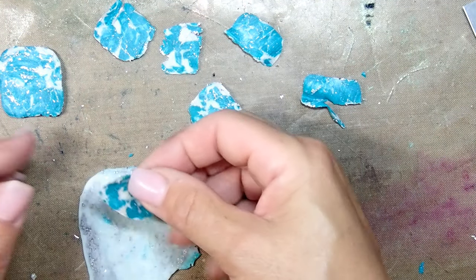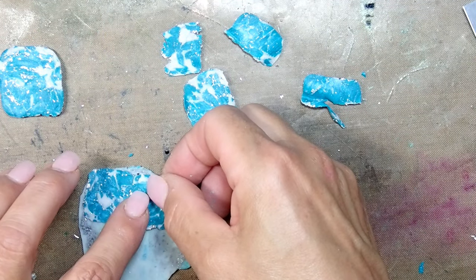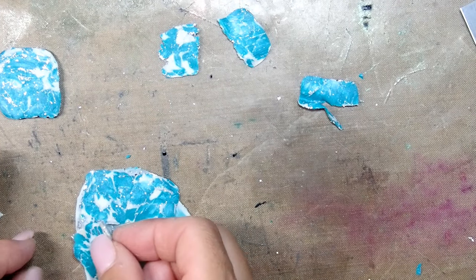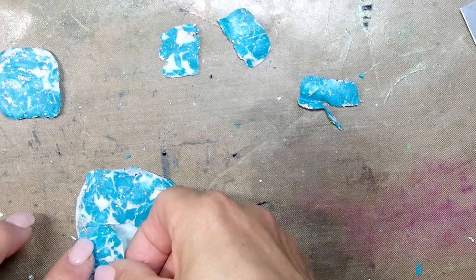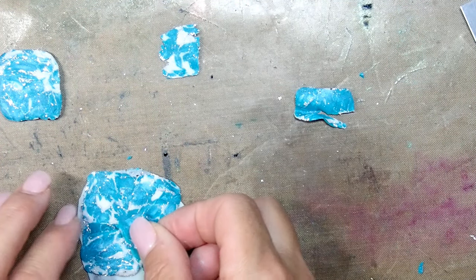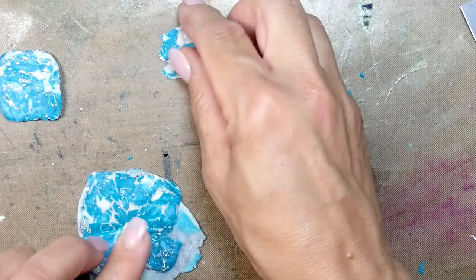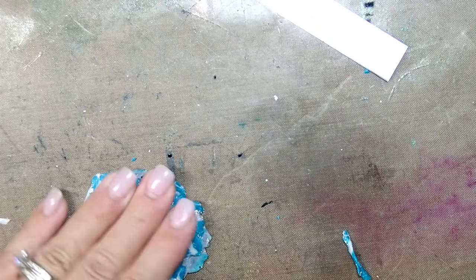I grabbed some scraps and I'm just placing all those pieces onto my scraps. This technique will probably remind you of the technique I used just the other week. I just feel this technique and those pendants are speaking to me right now, so I'm just going with it and having a blast. After you put all the pieces on, grab a piece of paper and just run through it.